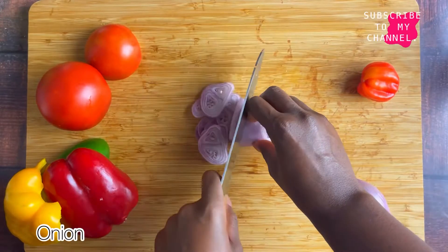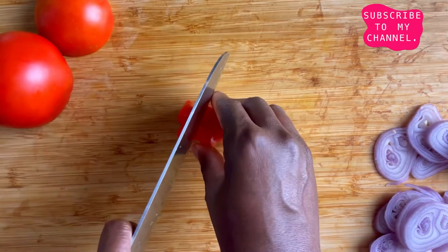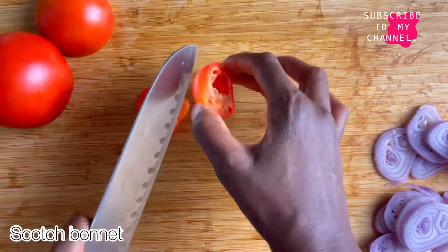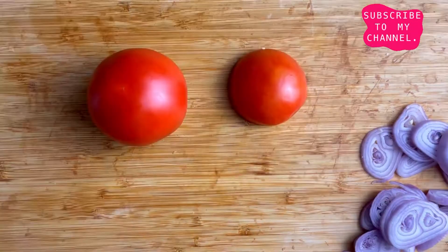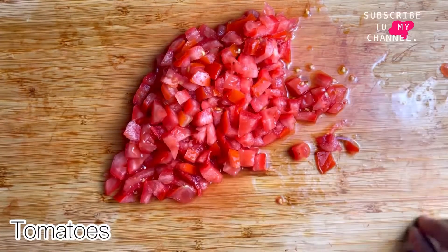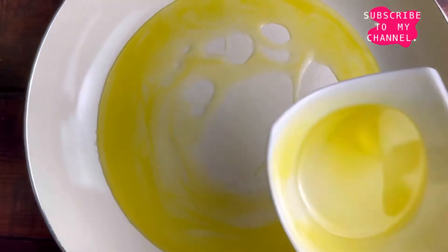What I'm going to do is slice my ingredients — the onion, the pepper which I chopped, the scotch bonnet pepper, and my tomatoes. When I'm done with all of that I'm going to go ahead and fry. I'm trying to make it as easy as possible for you guys — no long things.